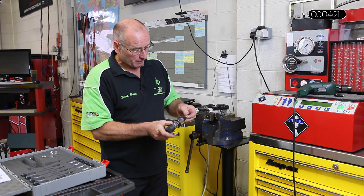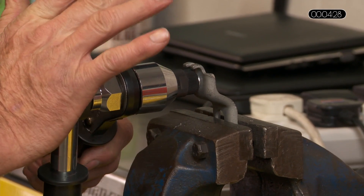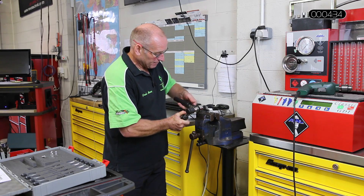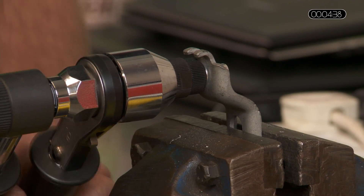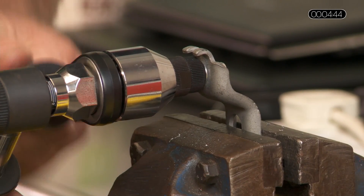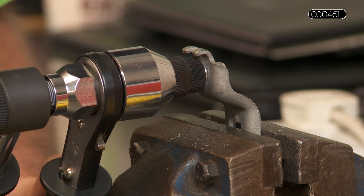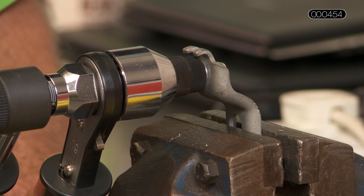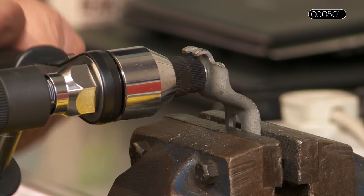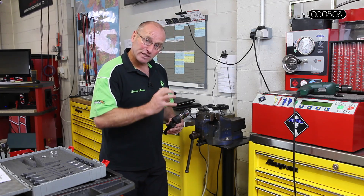I'm now going to attach the rivet nut onto the mandrel — push it right up to the flange, secure it with the outer handle, and then slowly engage the ratchet. All the time I'm pulling this up, the back of that rivet nut is peening the two sides of the rivet nut into the workpiece. It's a matter of judgement how much force and riveting action you want. You can always reverse the ratchet, release the tension, take the mandrel out, and take a look — you don't need to commit on the first process.